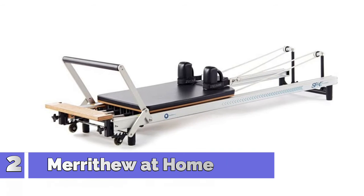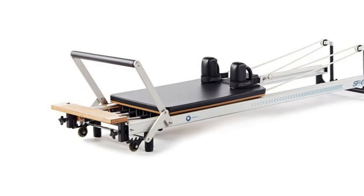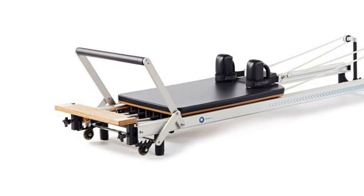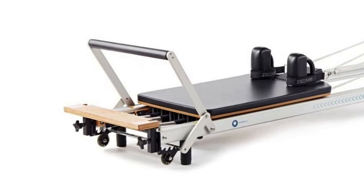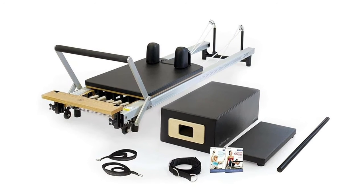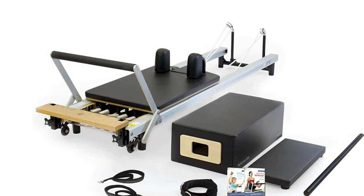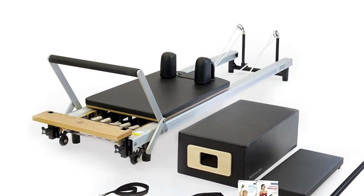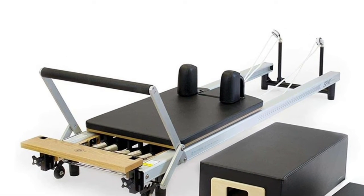Number 2: Merithew Home Pilates Reformer package for increasing core strength, flexibility, mobility, and endurance. Reformer includes four full-tension and one half-tension reformer springs for variable resistance. Padded platform extender and adjustable four-position foot bar, extra-thick foam cushioning. Includes accessories such as a reformer box, metal roll-up pole, and two workout DVDs.